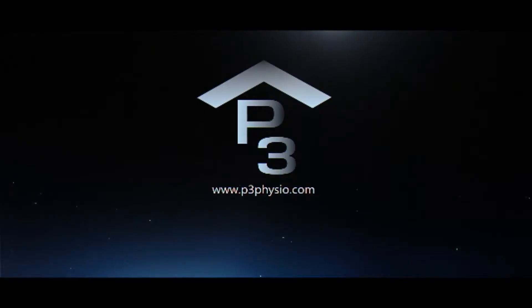We hope you enjoyed this video. Subscribe to our YouTube channel and follow us on Facebook to stay up to date on new content from P3.